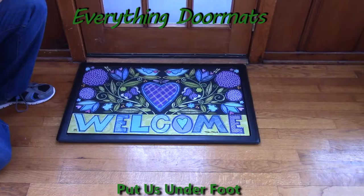Featuring a message of welcome with a nice beautiful heart and designs around it, this mat has been one of our most popular mats for many seasons now.